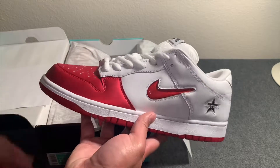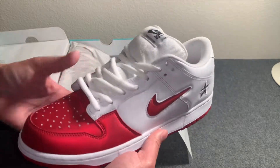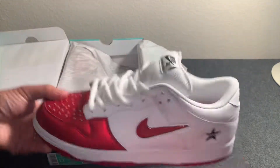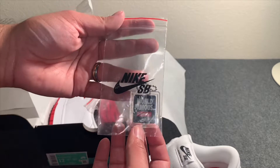Pretty dope shoe — I really like the black and silver one as well. I was just happy to get one of them. I tried to go for all three but was only lucky enough to get this one.